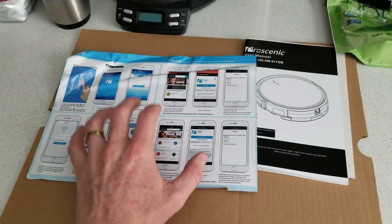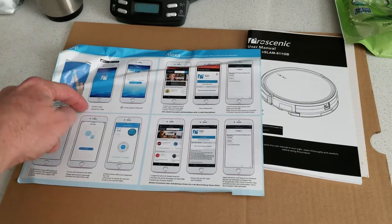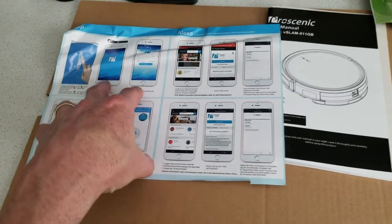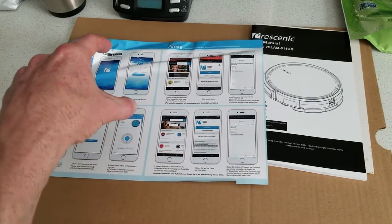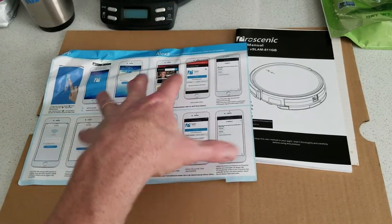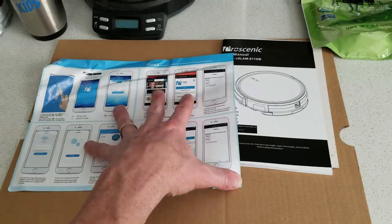The instructions in the Quick Start Guide will show you how to set that up. You will need to download the app first — just follow the instructions. Then log into your Amazon Alexa account and connect your app account. It's all real simple — just follow the guide, don't skip any steps, don't try to guess it. Once you have it linked up, it's really nice.